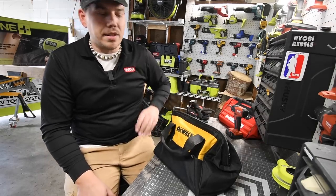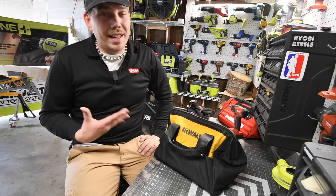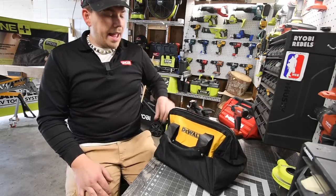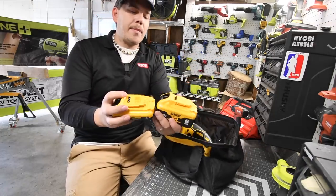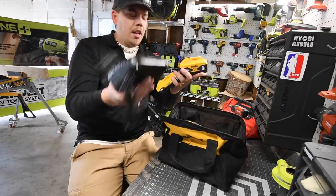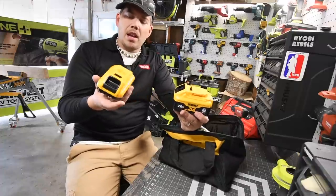I think DeWalt has the best deals this year, and I got what I consider the best deal in the store: the four amp hour battery, six amp hour battery, bag, and charger kit for $200. These are XR batteries.